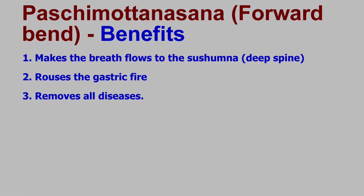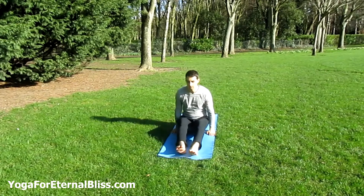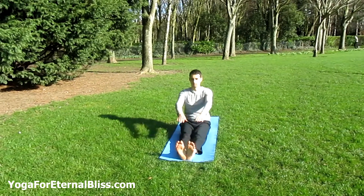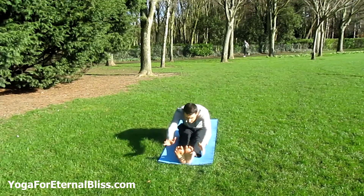Let's get started. Sit straight, keep the legs together, and inhale lifting your hands up. Exhale and bend forward to catch the feet as you bring the chest down toward the thighs.